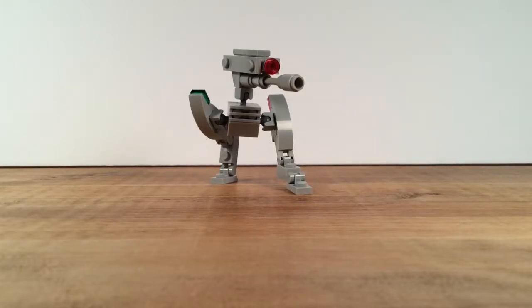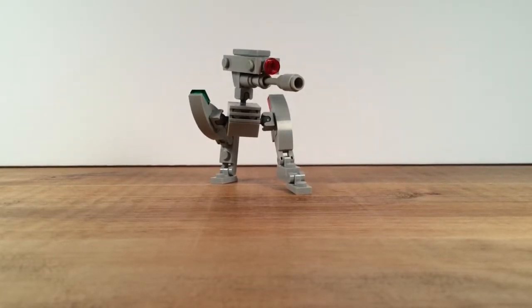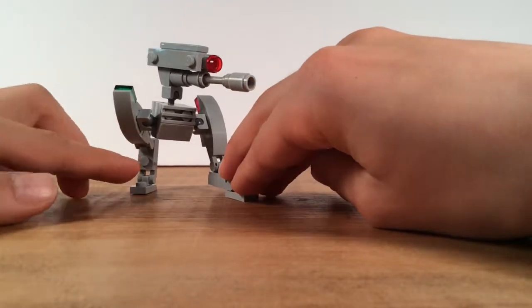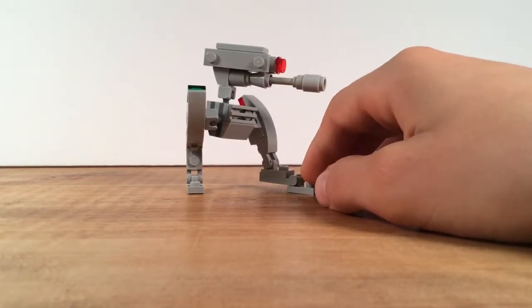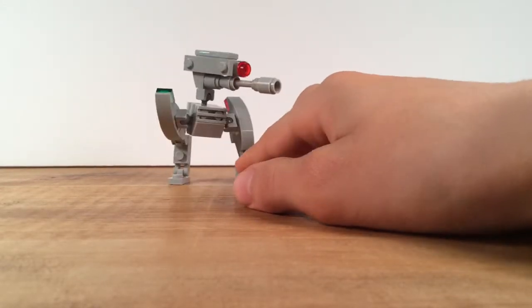Hello everybody, SpaceBubbles back here in another YouTube video. As most of you probably know if you've seen any of my other videos, I love mechs and especially drones. I love to build mechs, I love to watch mechs in movies, all sorts of mech-related stuff — drones, robots, all that sort of good stuff, and LEGO.